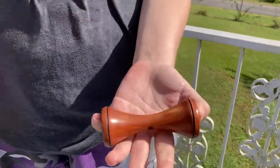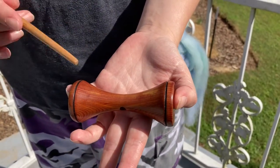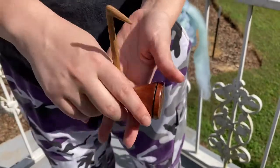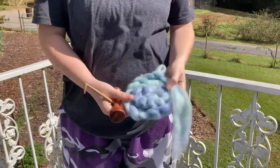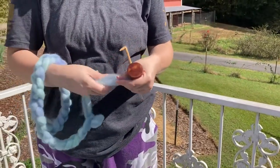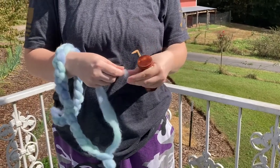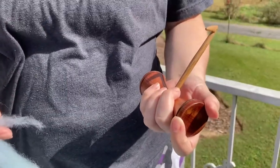The shaft is removable, so that the spun yarn or plied yarn can be wound straight off. Now I'll show you how it spins. For that, I have this beautiful purple and green fiber. Now with this spindle, the thing I love about it is, because of its size, I found that it's really easy just to stick in a pocket.